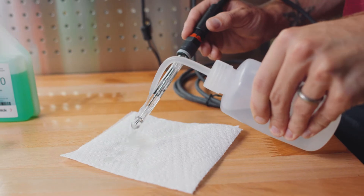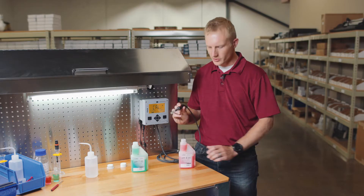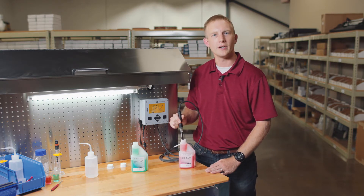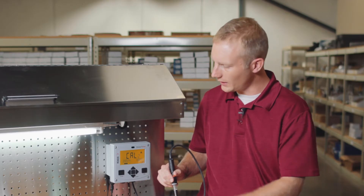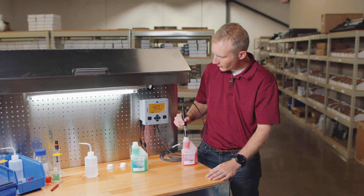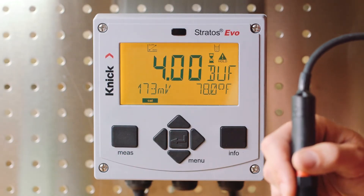We should again rinse our sensor with distilled water and dab dry. Place the sensor in the second buffer solution, stir lightly, and again ensure that the bulb and the junction are completely immersed. Just like in our first buffer solution, it's important to let both the pH and temperature value stabilize. We'll then press enter. The buffer value is automatically recognized and our millivolt value is also displayed.